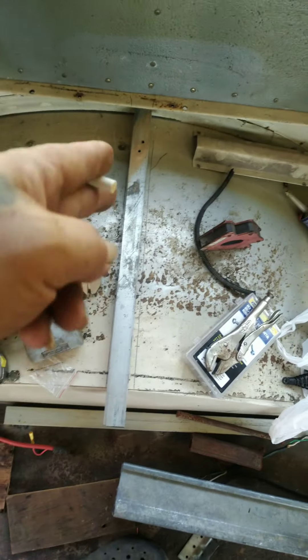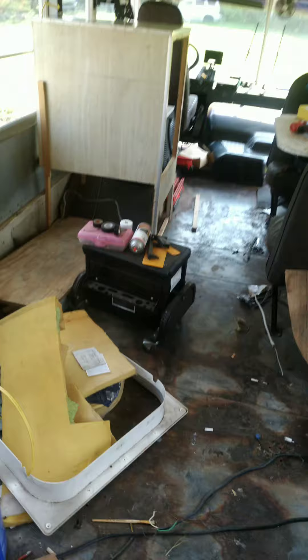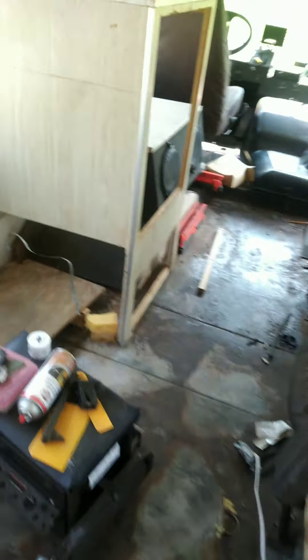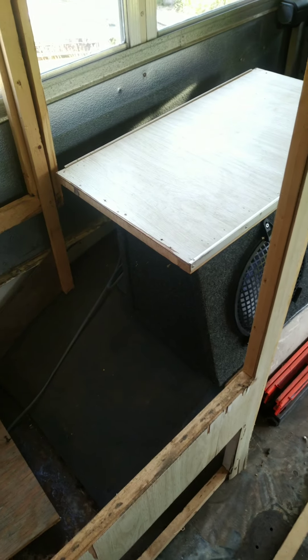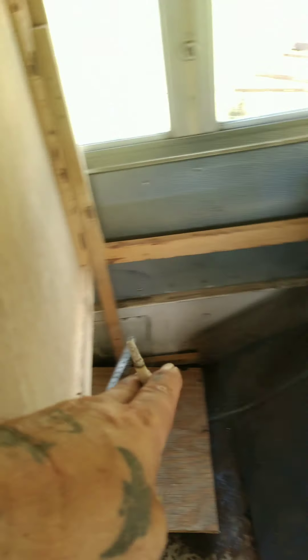Starts laying out some lines here for the bathroom wall, and I got that sucker in where the refrigerator is gonna go. And then the speaker box — I'm going to trim that leg back, push it back, and screw that into the wall, making it solid in place.